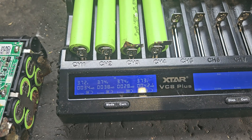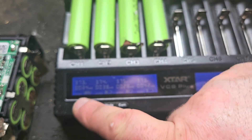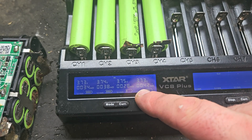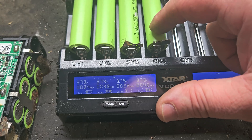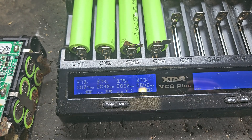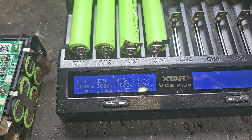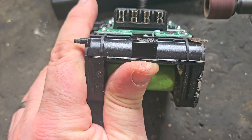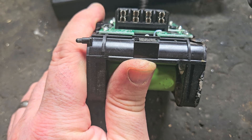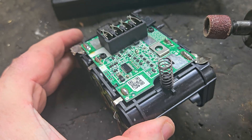Still waiting for the other cells to come up to charge. As you can see the charger is showing the internal resistance — this one's 42 milliohms, which is the worst cell of the lot, but they're okay for a DIY budget fix like this, they'll do rightly. While we're waiting, we can do a bit of cleanup and prep them for the main event.